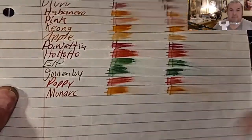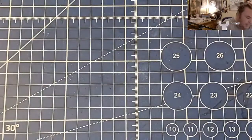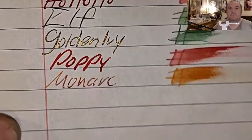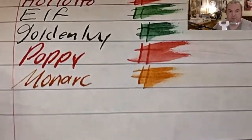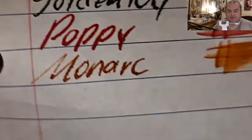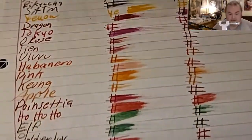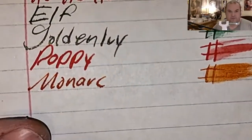CVS Caliber notebook paper — no feathering, no bleeding, no ghosting. Oxford notebook paper — no feathering, no bleeding, no ghosting. Mead wide rule notebook paper — feathers like a chicken, bleeds through the page; I would not use fountain pen ink on this paper. Mead Five Star notebook paper — feathers like a chicken, ghosted through the page.